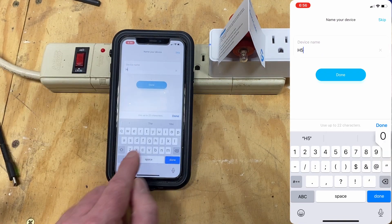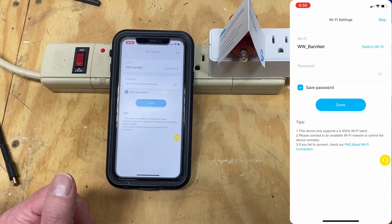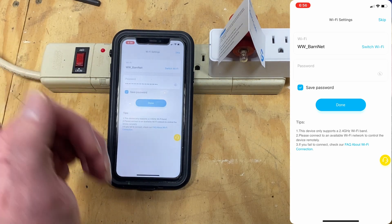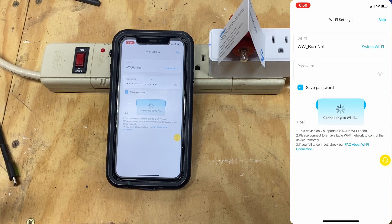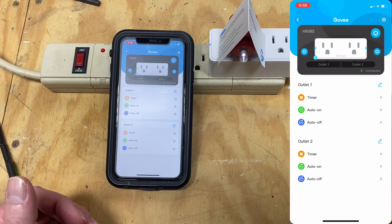Name the device. You'll be prompted to enter Wi-Fi credentials. Since I've already done this, my credentials are already in, so I'm going to go ahead and click Done. Your device has now been added to the app.